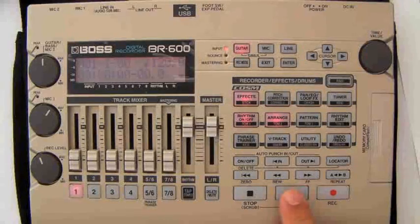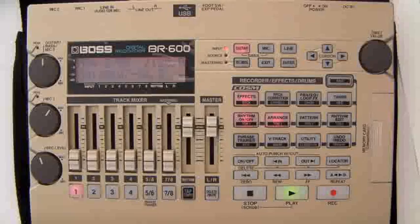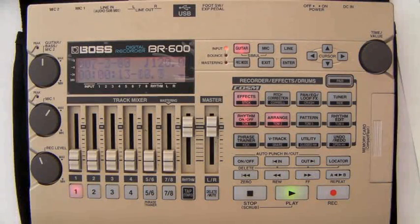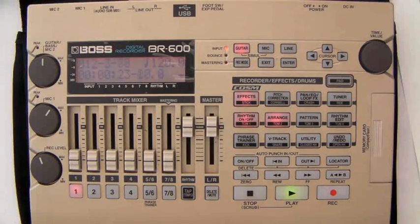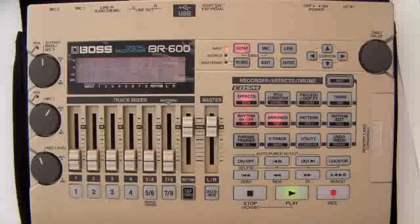Now we can listen to the whole thing in the song. There's our metronome — two bars. Our intro. There's our standard beat. Here comes the fill. Here's the second beat. Now's the end.